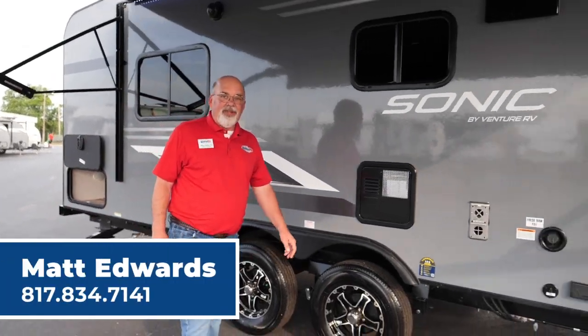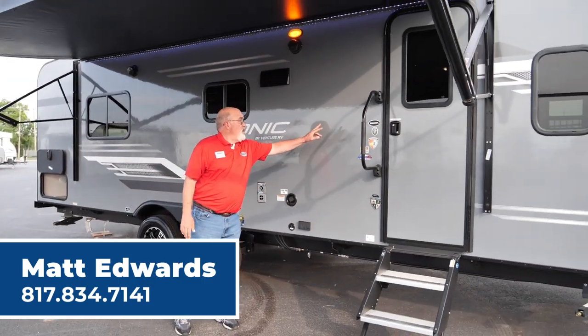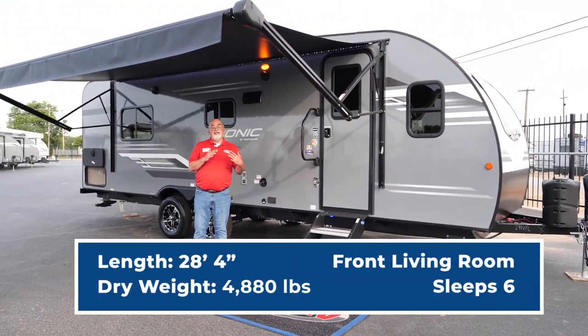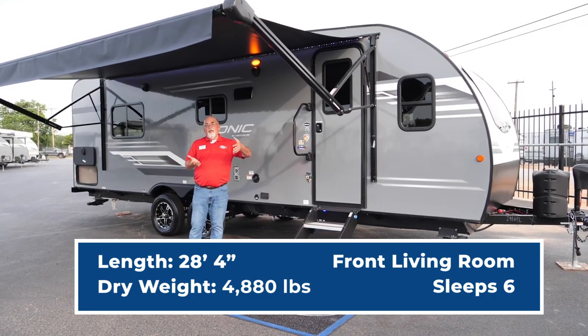Hi folks, Matt Edwards here with United RV. Today I'm going to show you the brand spanking new 2023 241 VFL Sonic, under 5,000 pounds. Sonic makes about eight models of this in different floor plans, so keep in mind the one I'm showing you may be different than another one that you see.